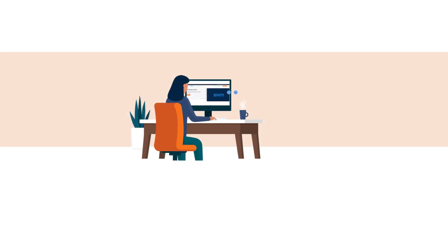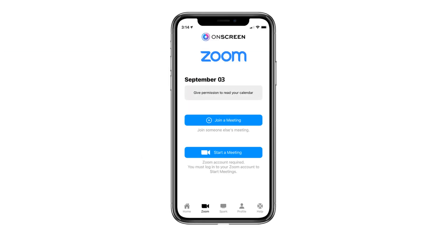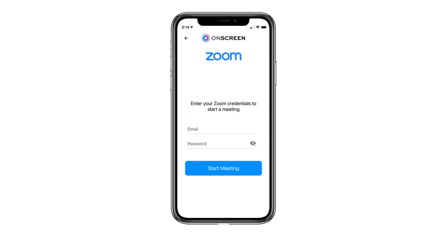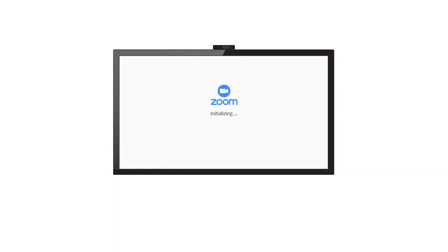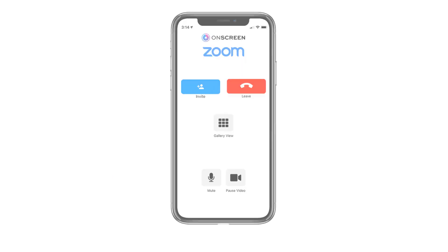You can also start your own Zoom meeting, but make sure that you have a Zoom account set up already. If you need to set up a Zoom account, you can do so by going to Zoom's website and signing up for free. When ready, select the start a meeting button, enter your Zoom login email and password, and select start.